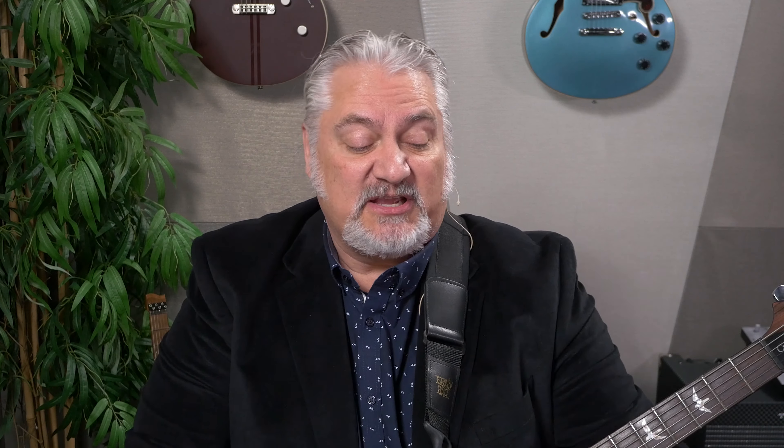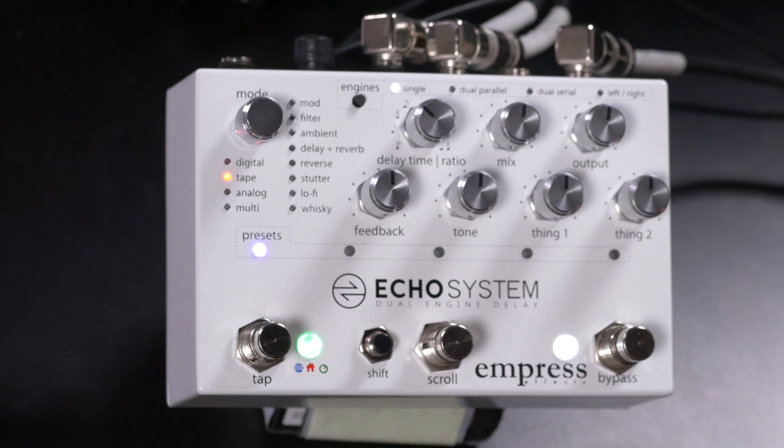One of the beautiful things about it is there's no menu diving. Even though you can have up to 35 presets, there's no need to get into menus and you don't have to do much programming. Everything you need is right here on the front panel. You can dial up your sounds and easily save and recall presets from right here. There are some deeper functions we'll talk about later, but they're also very easy to access.